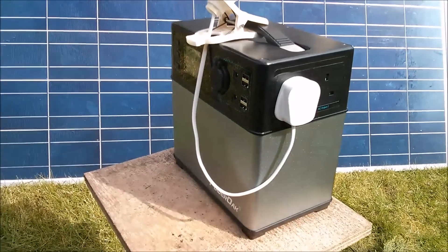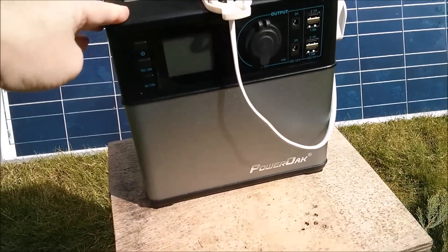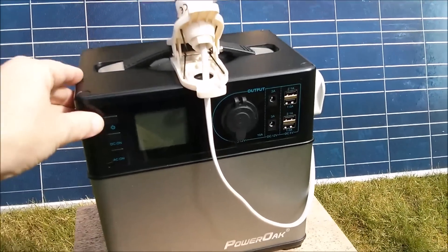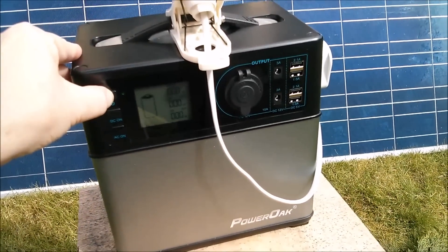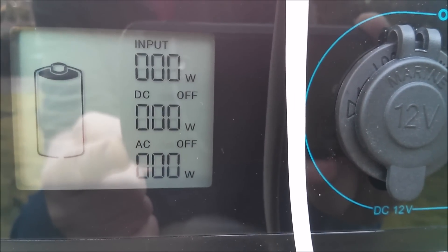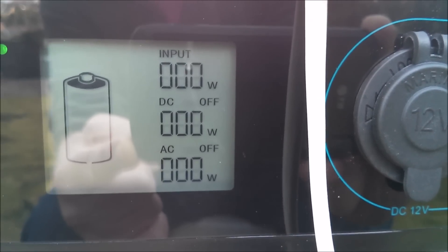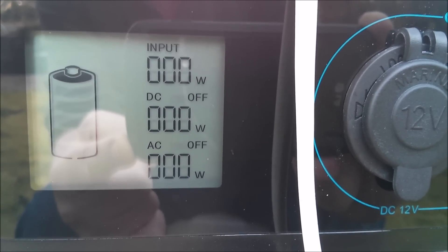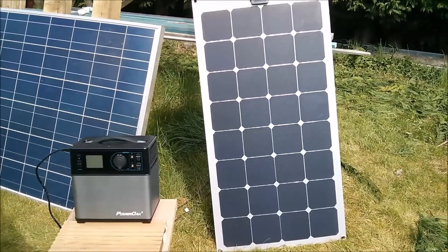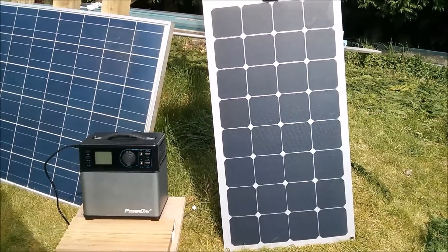Good morning all. Today I'm going to do some solar charging tests of the PowerOak PS5B. I left it with a 150 watt incandescent light bulb on it yesterday so it should be completely drained. The display shows no bars — this thing is completely empty, so it should be ready to take a charge from a solar panel. First up: this Lensun flexible 100 watt solar panel — let's see how many watts we can get into the PS5B.